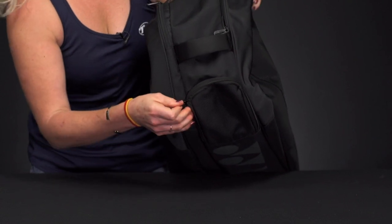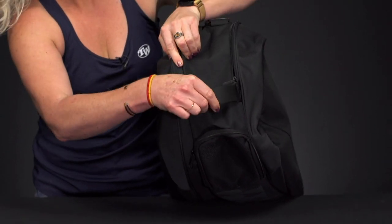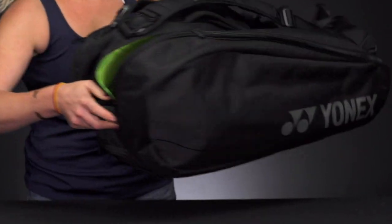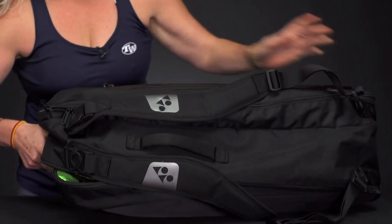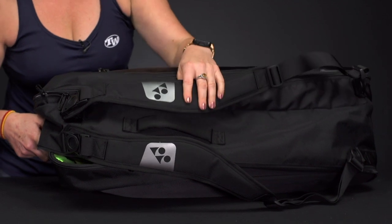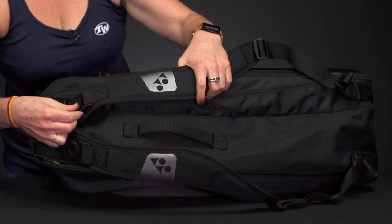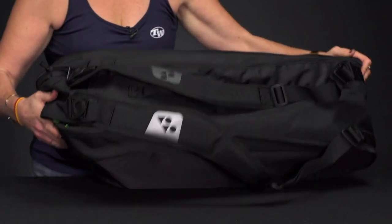As mentioned, really high quality materials — we do have that grab handle that's going to be nice and sturdy and easy to grab. Yonex has redesigned their backpack straps, or shoulder straps however you want to carry it. They're nicely padded and they are removable.